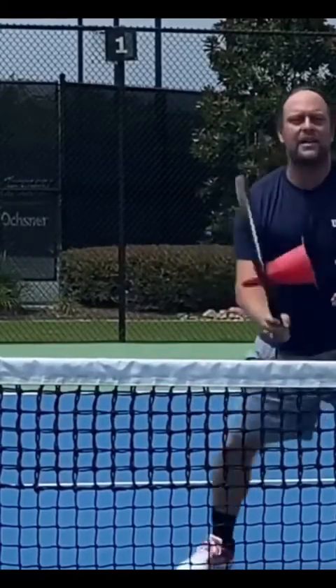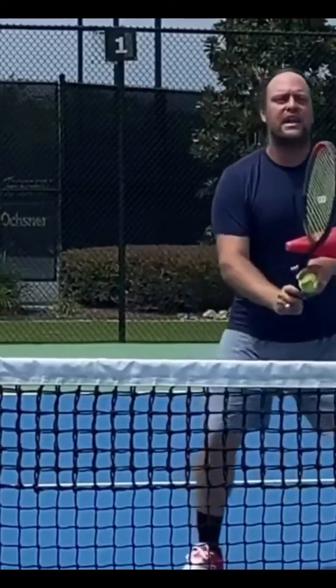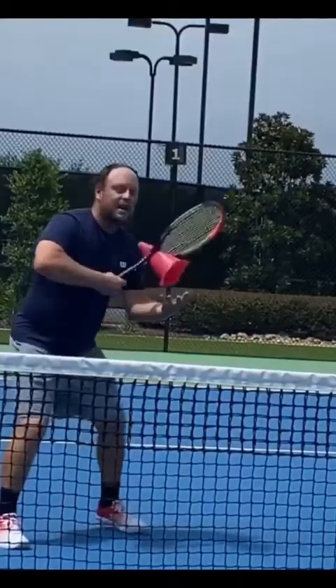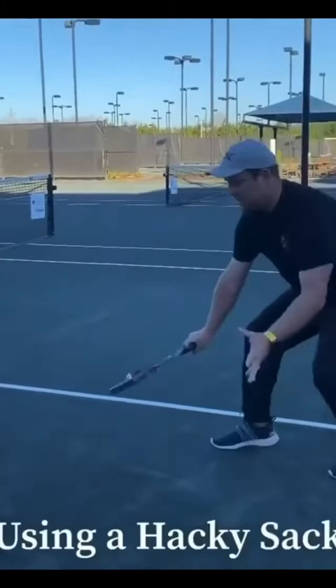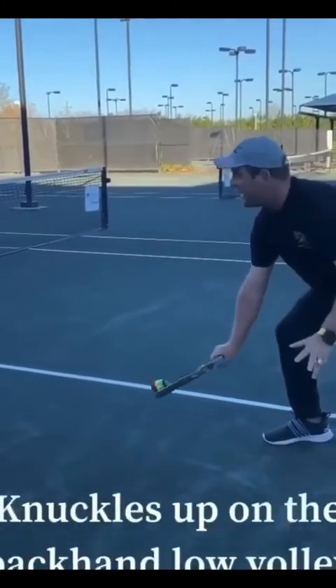Continental grip, and then you catch it in there. If you don't hold a continental, you can't catch it. This is a great drill — focus on that ball until it's in that cone. When the ball comes, you have to have it with the right angle, and the knuckles have to be up, and then you give it back. And the same on the forehand side.